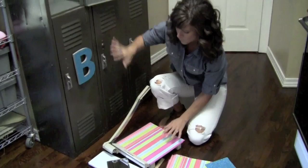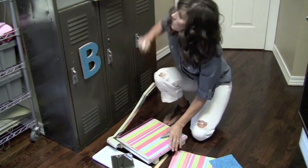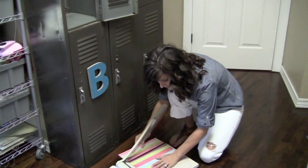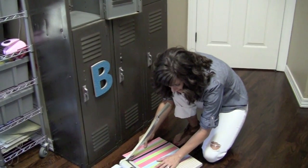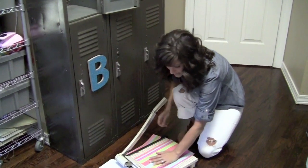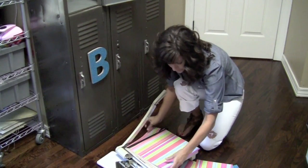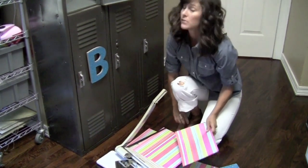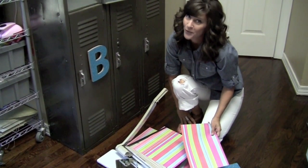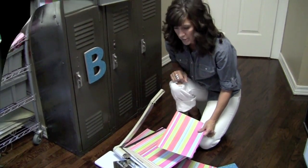I think I want to do the stripe for all of my background, so I'm going to cut three pieces at eight and a half inches. If you don't have a paper cutter like this, you can do it several different ways — they have really inexpensive scrapbook cutters, or you can always measure with a ruler, draw a line with a pencil, and cut it with old-fashioned scissors. I'm going to cut my paper and then I'll show you what we're going to do.